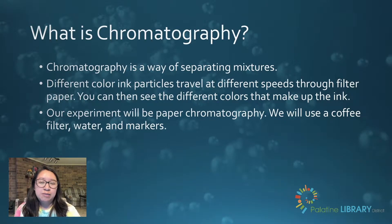Chromatography is a way of separating mixtures. Different color ink particles travel at different speeds through a filter paper. You can then see the different colors that make up that specific ink. Our experiment today will be paper chromatography.